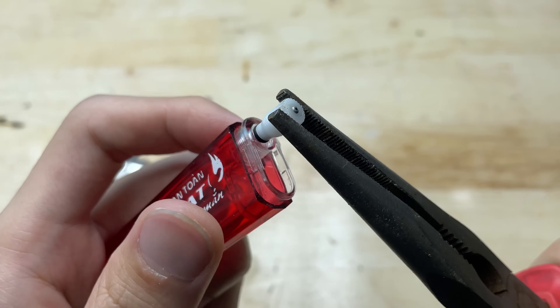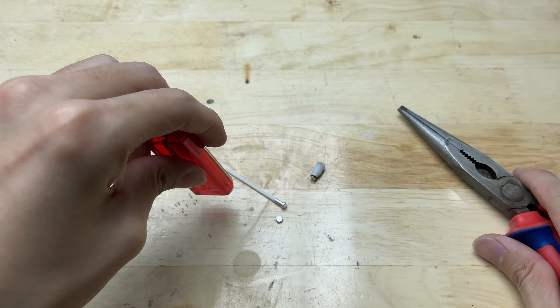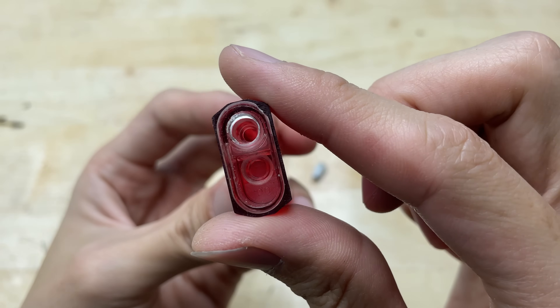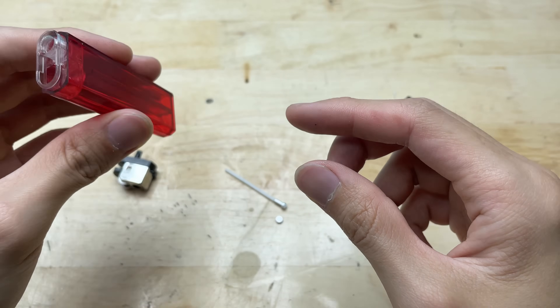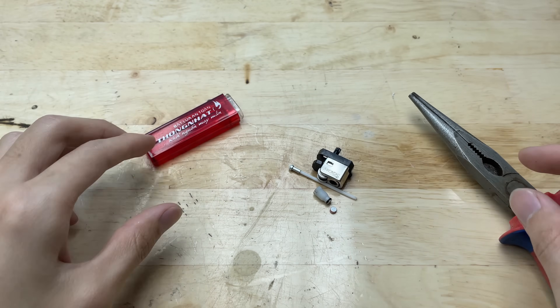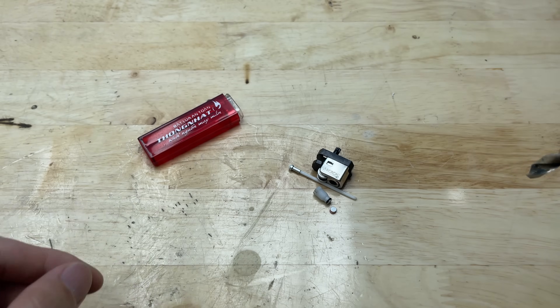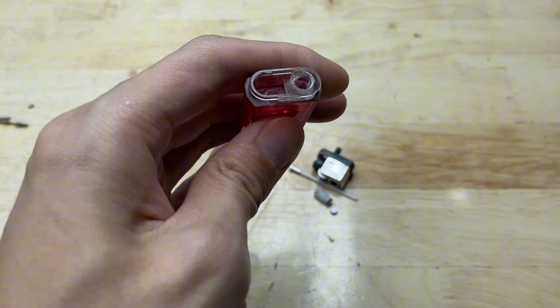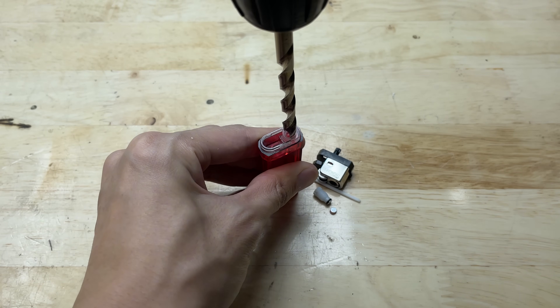But what if we could turn something so ordinary, even considered useless, into something creative and cool? Instead of adding more waste, let's give these little lighters a second life. Now, let's grab a drill and gently widen the hole at the top of the lighter to make space for our next step.